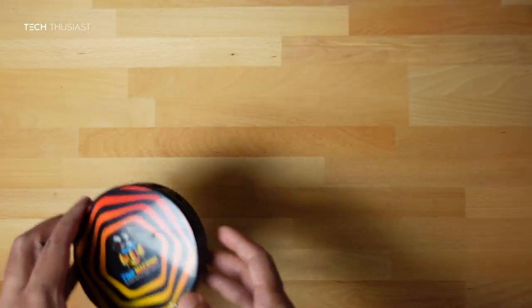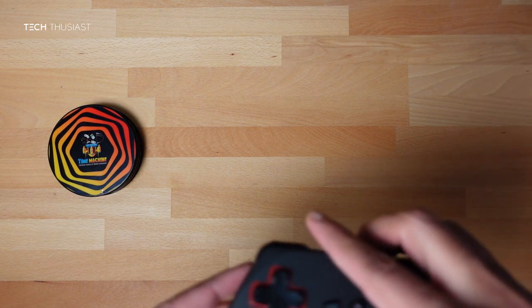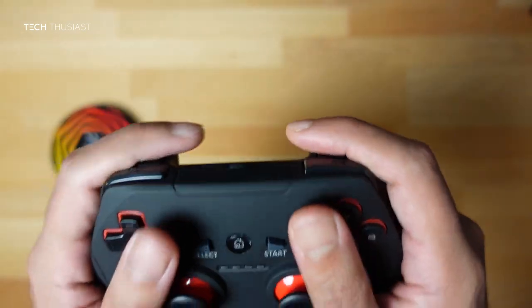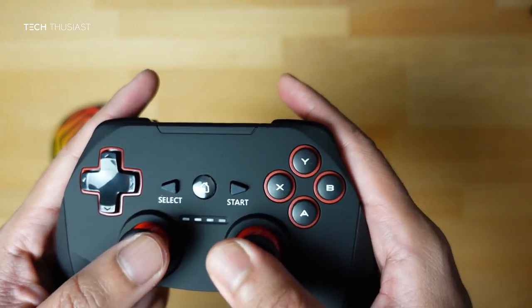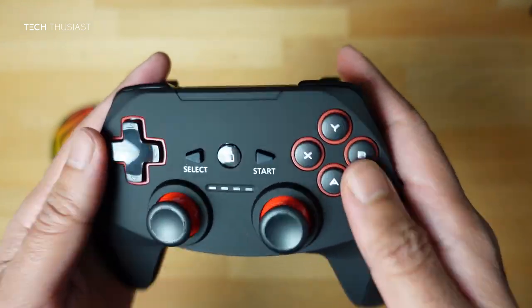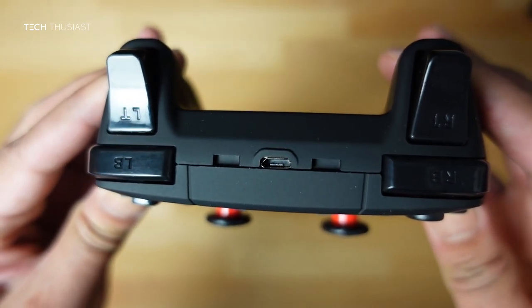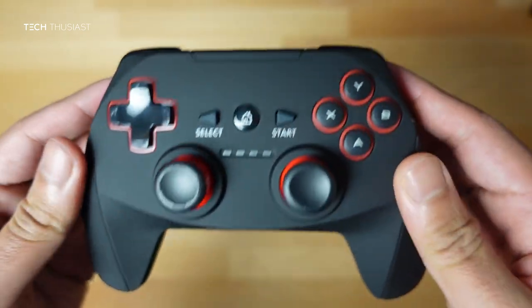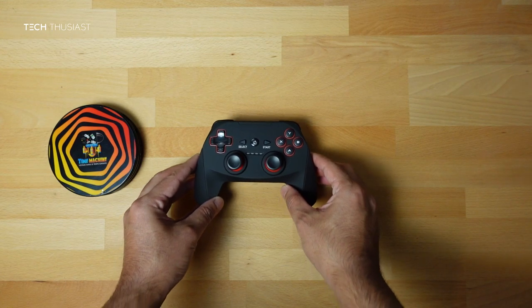And here is the control pad. It feels quite snug in the hands. The buttons and d-pad are everything quite clicky, as you can hear. It does take micro USB to charge.